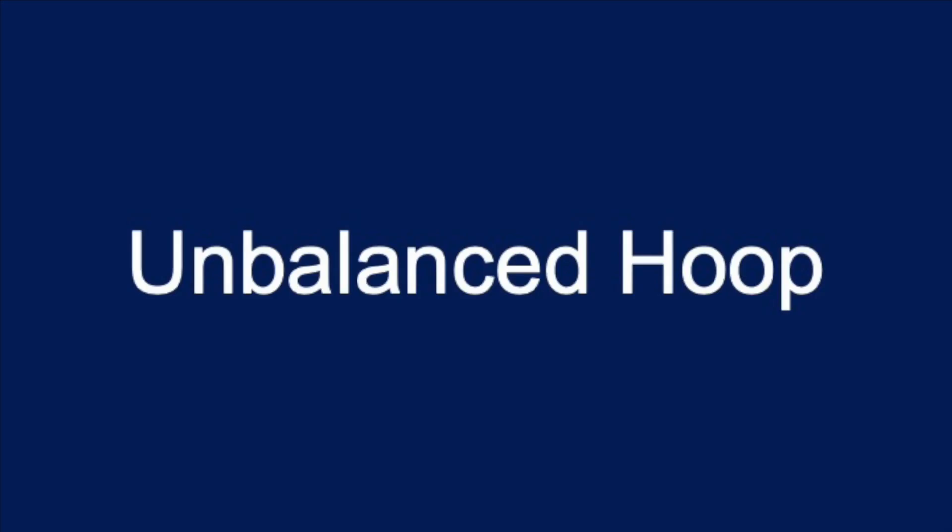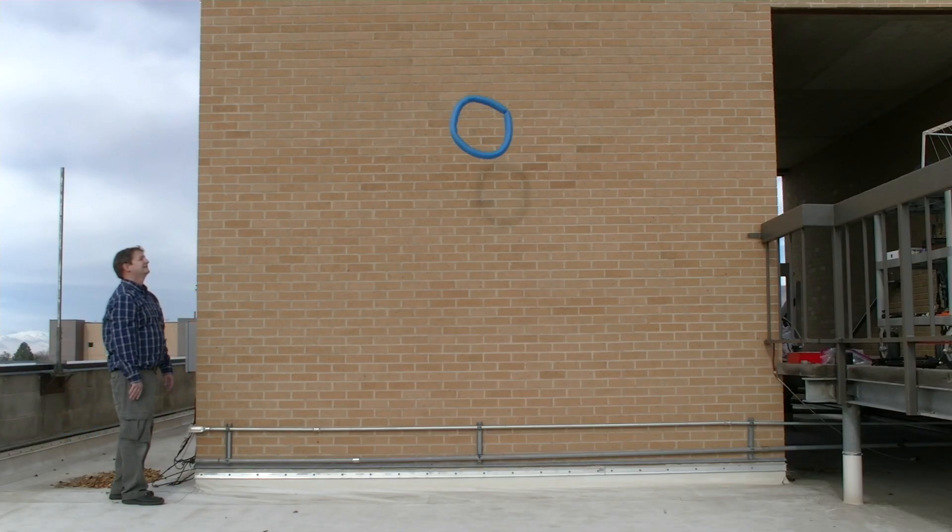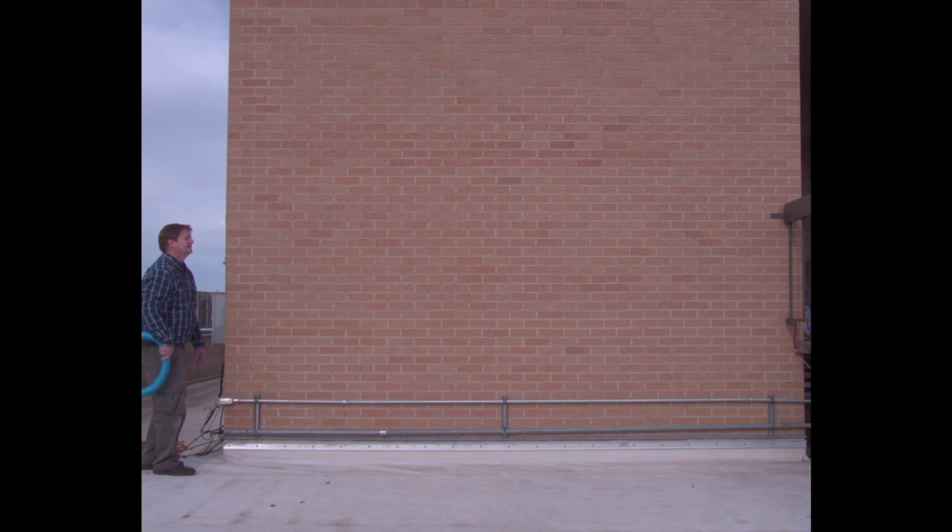The unbalanced hoop is up next. This hoop has a big steel mass in one side of it — when you throw it, it throws pretty weird. Let's look at it in slow motion. It looked like it went in a square. Physics tells me it had to go in a parabola if I were to measure the center of mass, but it didn't look like it.